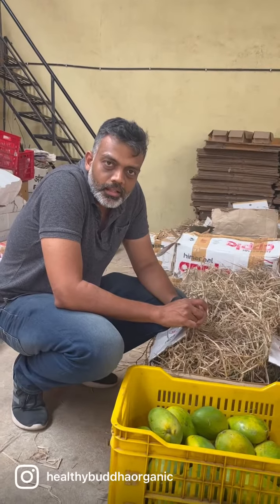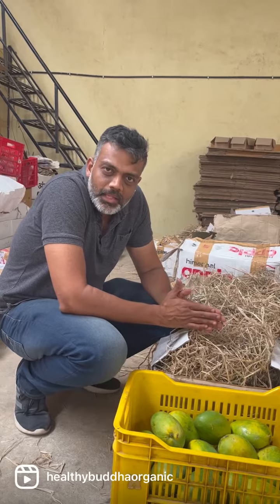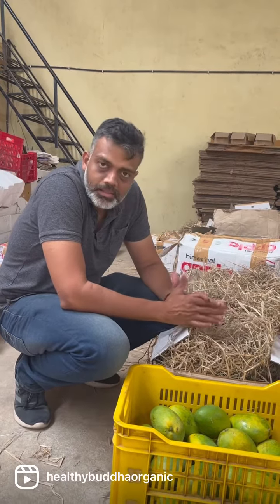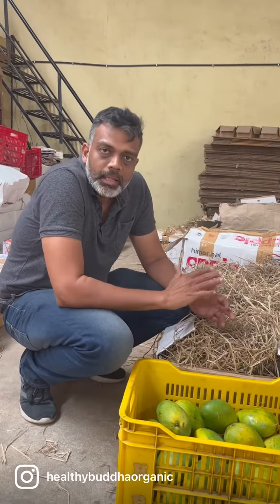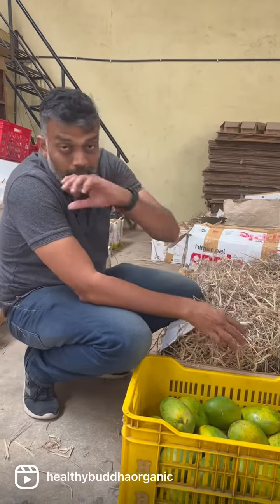Hi, Gautam here at Healthy Burda. We have pretty much started with the mango season, and we've been getting really good mangoes from various places. Many of our regular farmers have also started. We've got some amazing Ratnagiri mangoes, and we've got some excellent Alphonso and Imampasand also here.